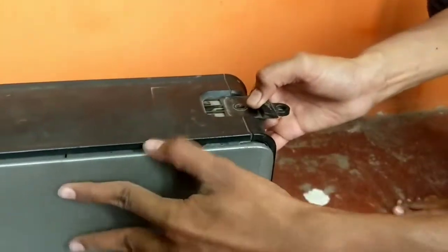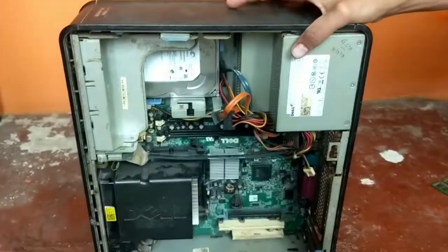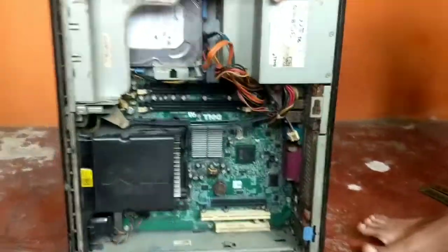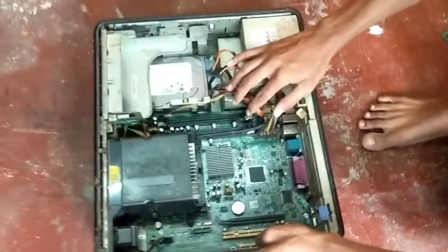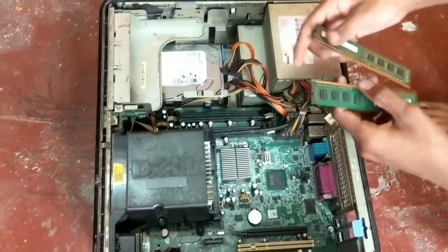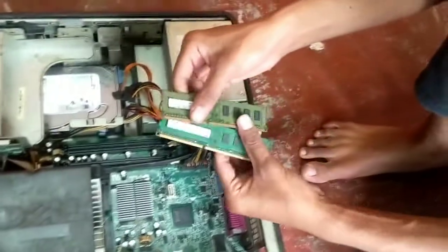First you need to remove the side panel. As you can see, there are 4 RAM slots — 2 white slots and 2 black slots.